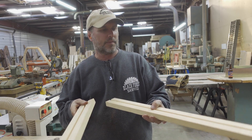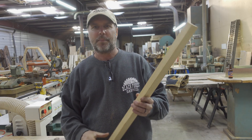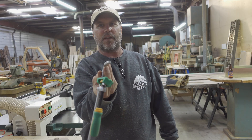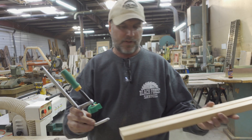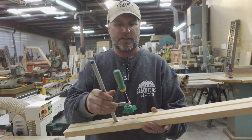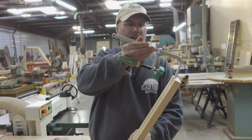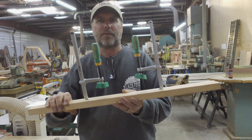You can make multiple clamping jigs, and the end of the jig is just dovetailed. It fits perfectly, slides in, and you have some hold down clamps.